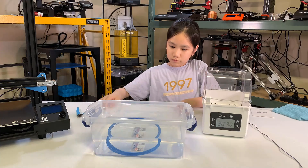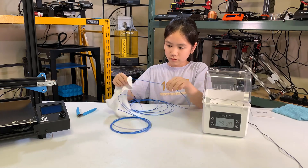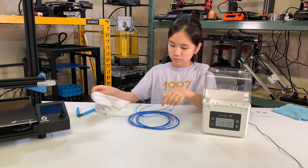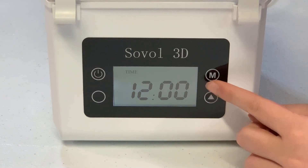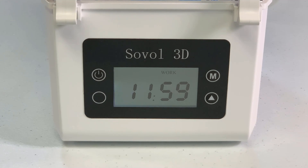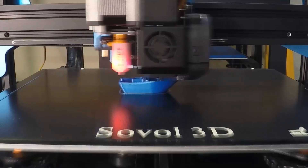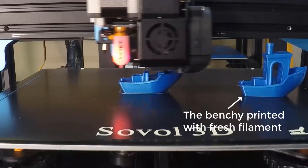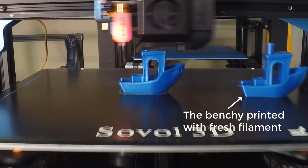I will now dry the remaining water-soaked filament for 12 hours, and then print the same Benchy again to see if there are any improvements. I will print the same Benchy and see how it looks. After the filament is dried, it prints okay. The print can be completed without any issues, and it actually looks pretty good.